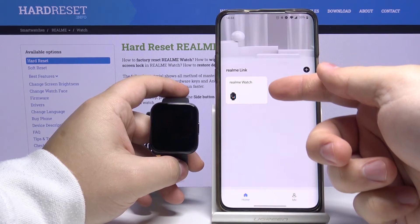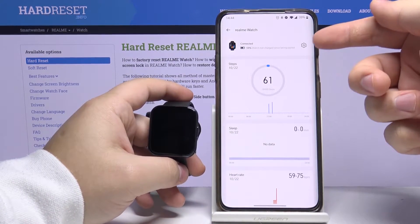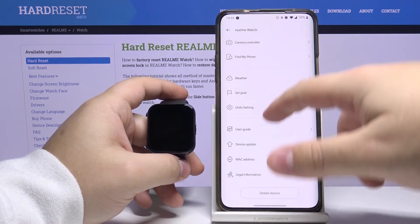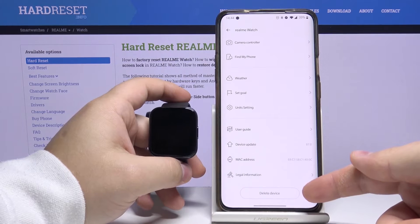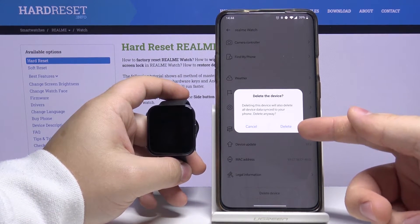In the app, let's select our watch — Realme Watch. Here, tap on the settings icon. Now scroll down and at the bottom we have 'Delete Device'. Let's tap on it and then tap 'Delete' to confirm.